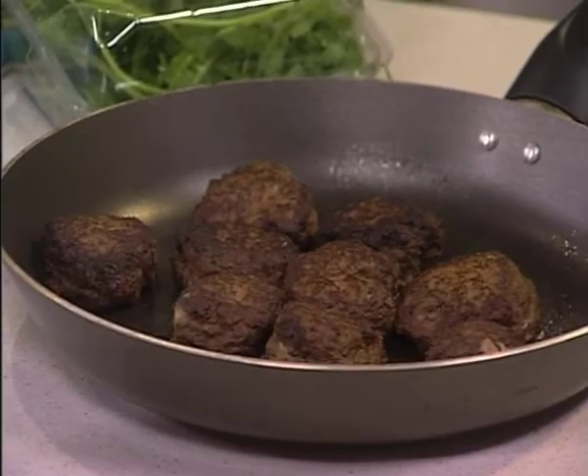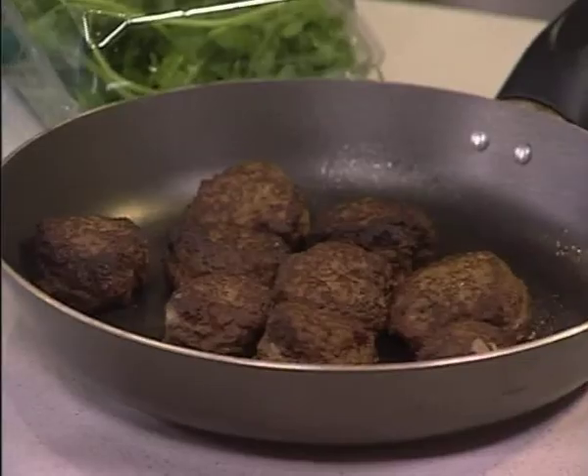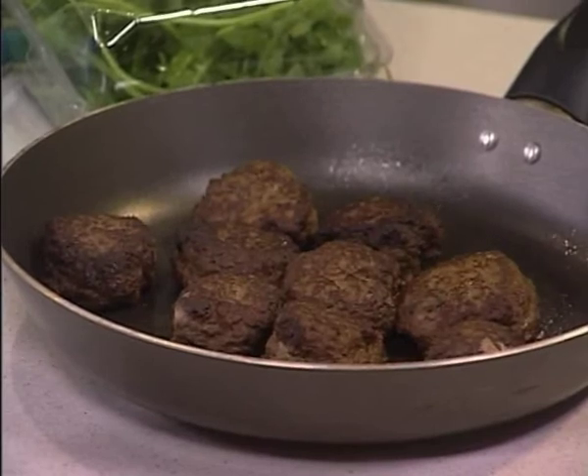This particular recipe is one from our East Coast for Table's recipe book that Paco is involved with. This is Naga Naidu's meatballs — spicy meatballs — and they are delicious. I actually made these during the festive season, so they're quite good. So what do we need to make these?